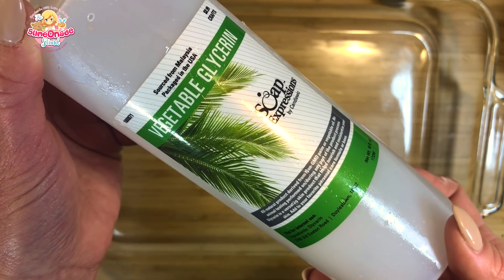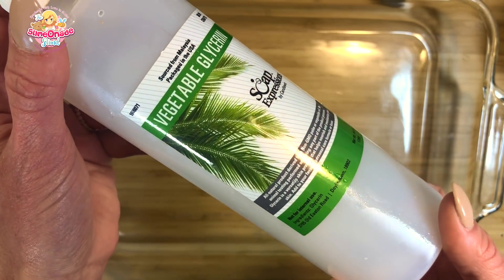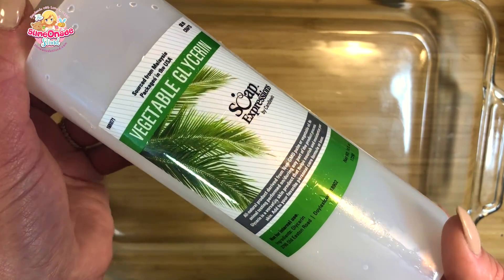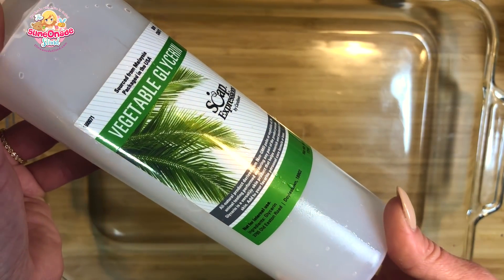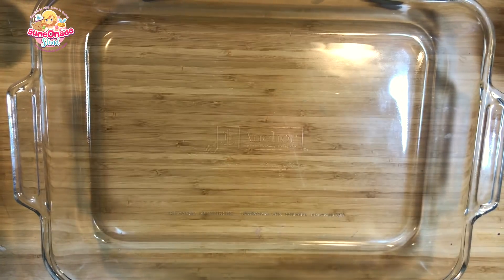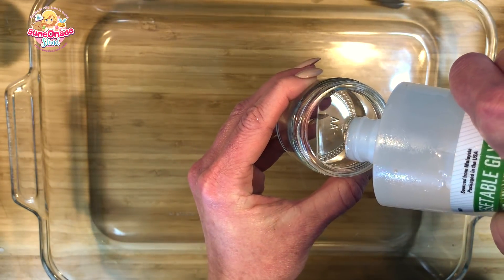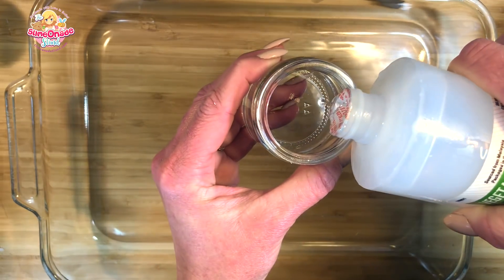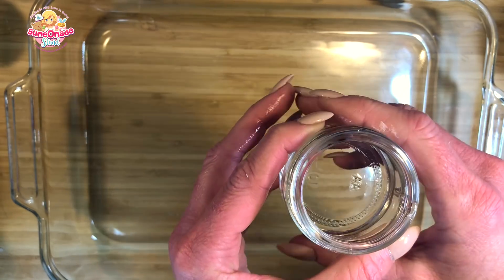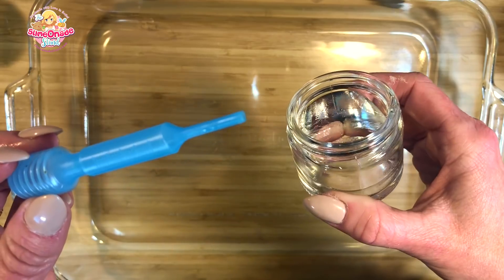Next up is one of my very favorite slime making ingredients — vegetable glycerin. This is a must-have for any slime maker. You can use it in any type of slime including clear slime, and it's essentially a super-powered lotion — great for softening up your slime and making it nice and stretchy. It's also great for over-activation mistakes: if your slime is a little rubbery, it's a perfect method for softening it up. You can find vegetable glycerin at any craft store — I found this one at Hobby Lobby — or online, or from any soap or candle making supply store. I've added it to a smaller container with an eyedropper so I can add it accurately, and I'll have this on hand when we're ready to start reactivating.